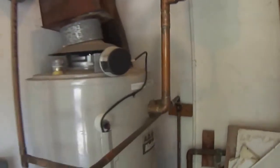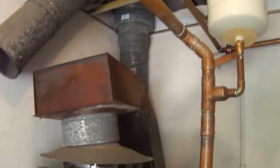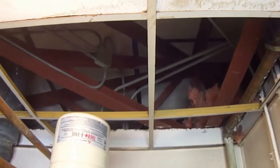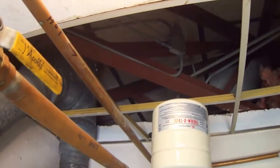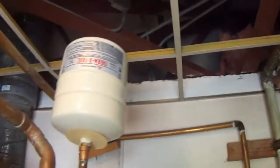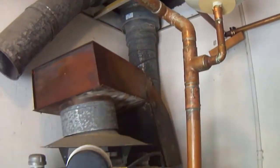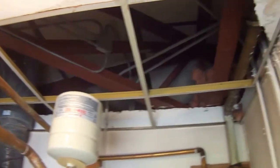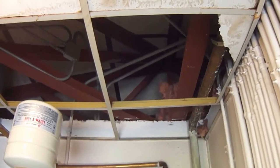This is in a hotel, and the guest rooms are beyond this wall, and there's no draft stop in between the mechanical room and the hotel rooms. So if we turn on all the exhaust fans, we could pull a negative pressure inside this mechanical room and pull carbon monoxide backwards. So we want to seal that off up there.